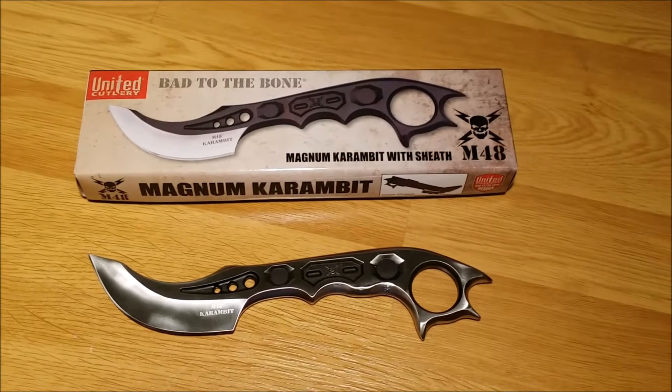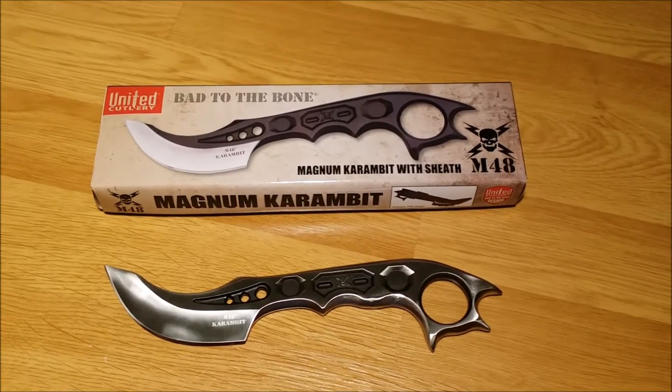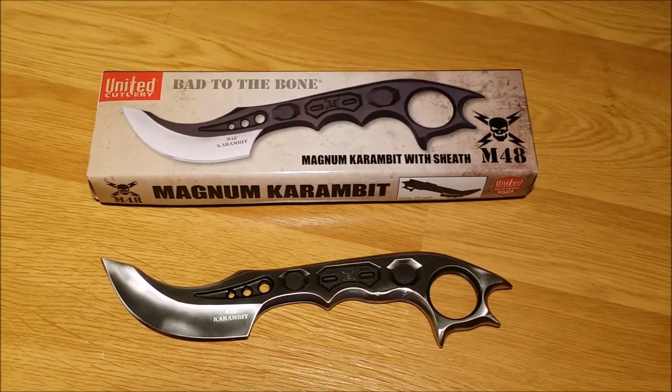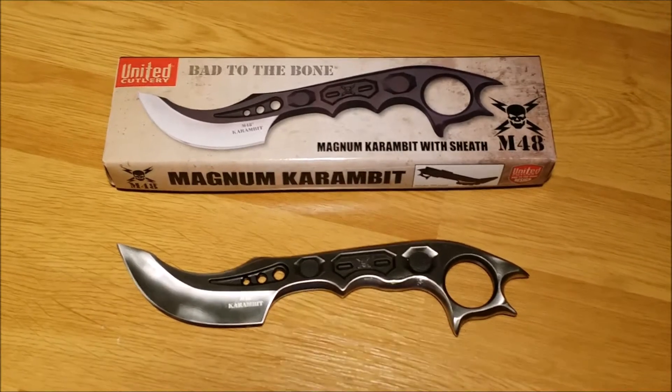I ordered it because I have several other United Cutlery items from the M48 line and I really like almost everything that they have made. The price is great, can't beat it, and the quality is also very, very good for the price.